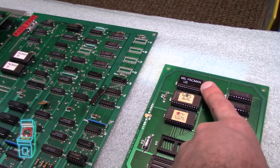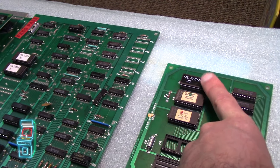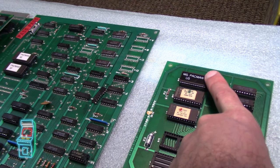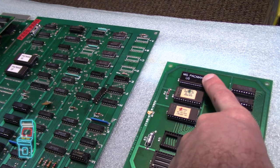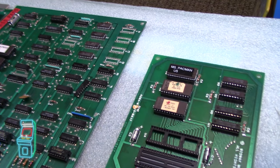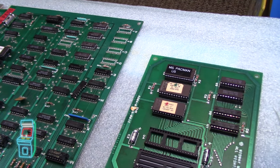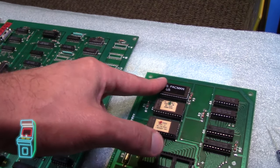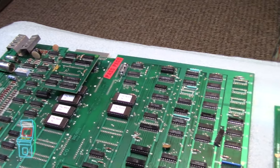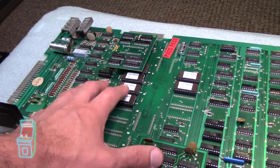I found a bad ROM — I tested it in my burner and it turned out this one was bad, which is probably why everything was freezing. You'd play and then after a while when you get to different levels and the cut scenes, it would say 'Act Two' when it's in Act One — just acting really funky. I swapped that out and I think that's what the problem was.